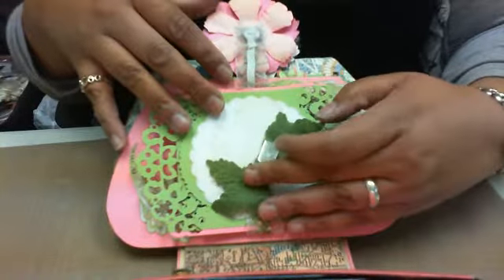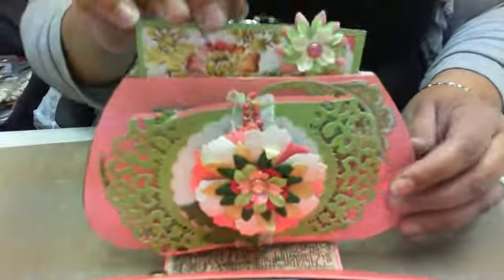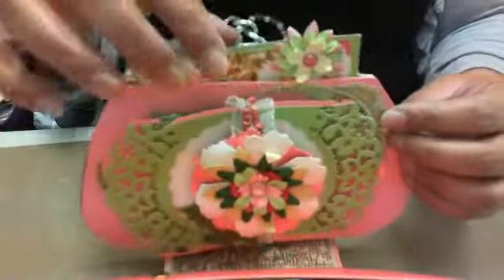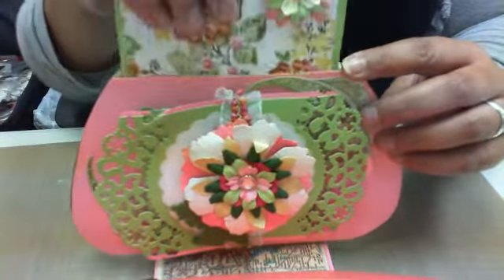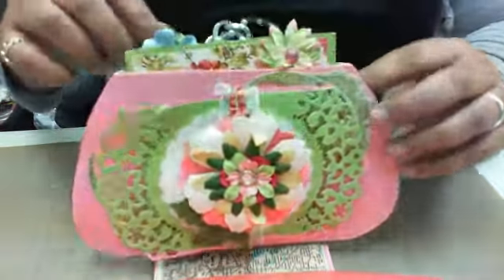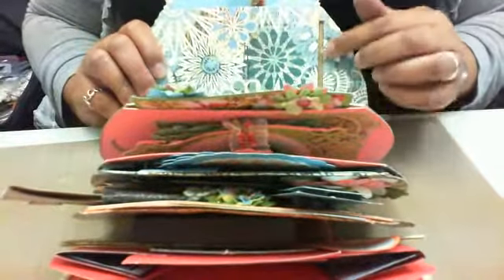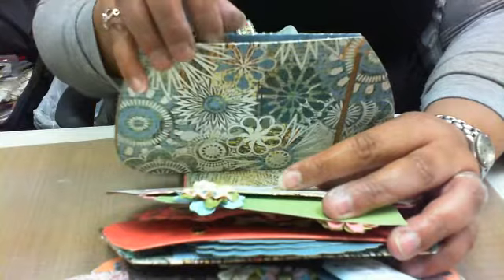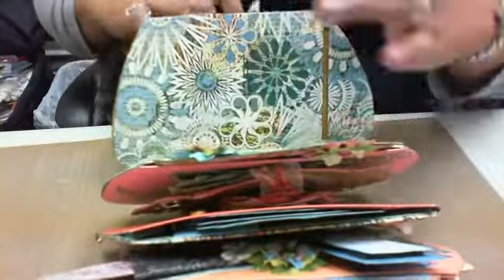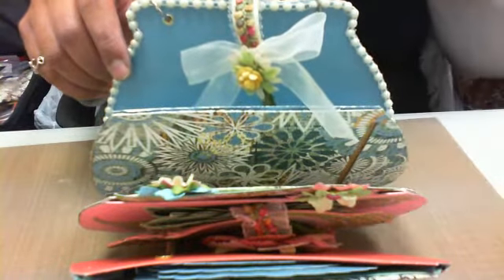The magnetic closure comes back down and keeps it shut. Here's the tag that's inside — these are just pockets back to back, and that's the tag that goes inside there. It coordinates and I can add another picture to it later. The next page has some fake money going inside, and this is another pocket for a tag or photo. That's the back page.